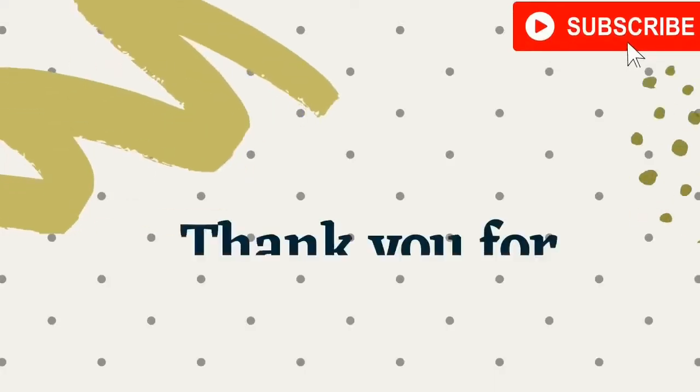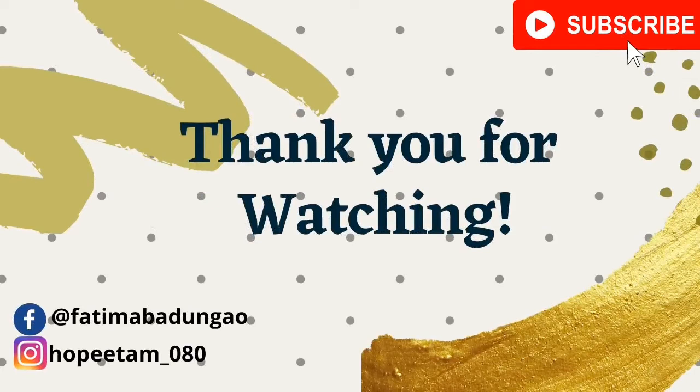So this is it, guys. I hope that you learned something from my video. If you like this video, please like, share, and subscribe. Thank you for watching.